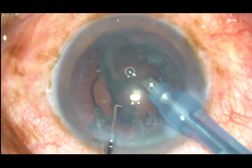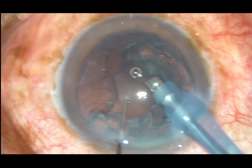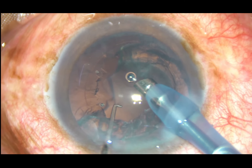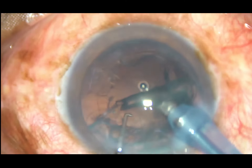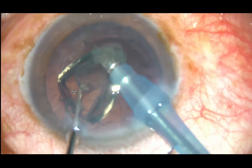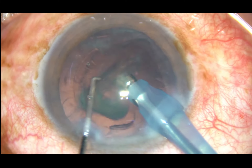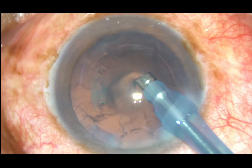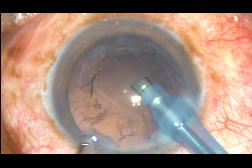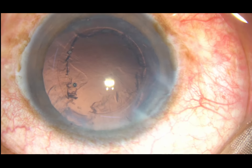Now for the epinucleus, use only vacuum at this time, bring it to the central part and then apply energy. You can go to epinucleus mode and remove the epinucleus. Nucleus and epinucleus have now been removed.